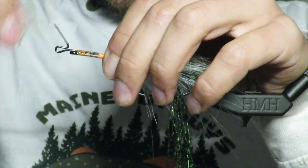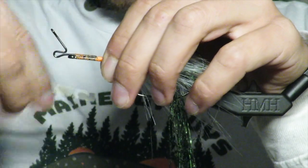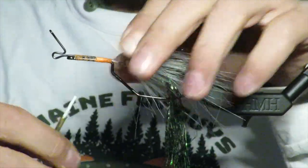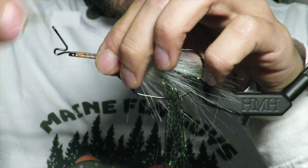I tested it with a 25 pound weight and it held — it picked up the 25 pound weight without coming off. So I felt pretty good. If it can pick up a 25 pound weight, I felt pretty confident that it won't come out when you have a fish hooked on.